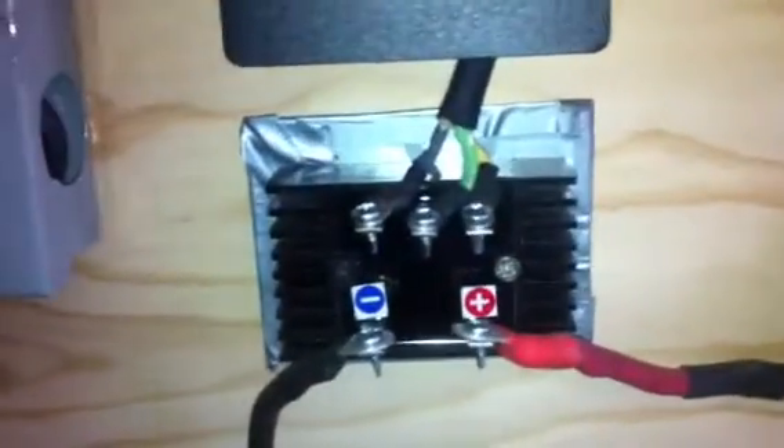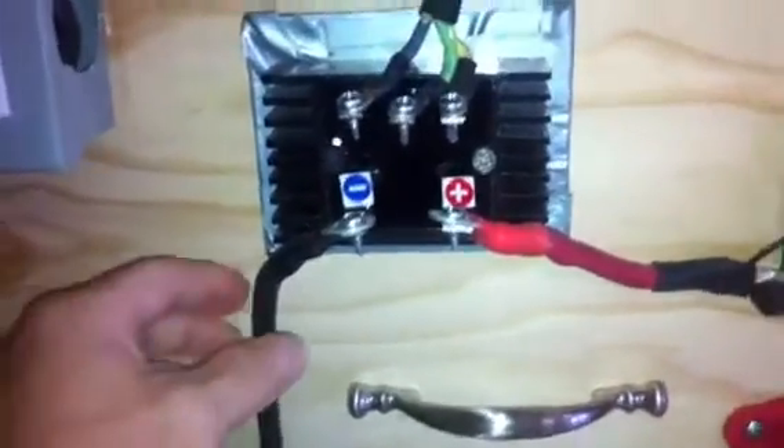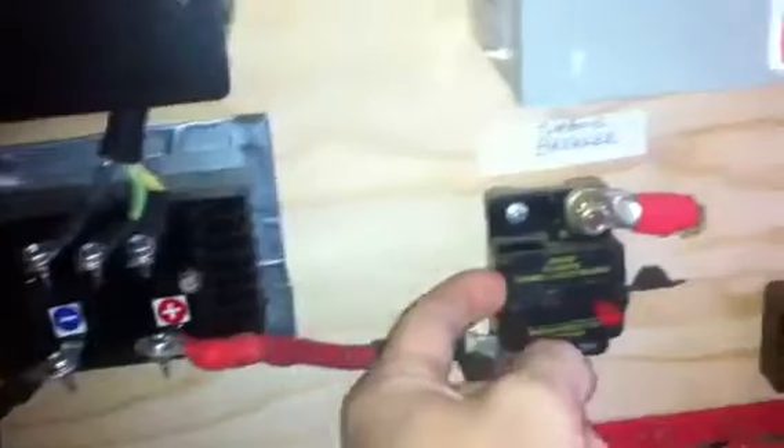Moving on — the rectifier rectifies to DC current, and in my system, the negative goes to my negative battery terminal. I use a bus bar which makes it easier so I don't have 10,000 wires on my battery banks. Basically this ties to the negative on your battery terminal. Then the positive goes through a breaker, just in case of an overcurrent situation — it will break the current — and then ultimately goes to either the grid or my battery bank.